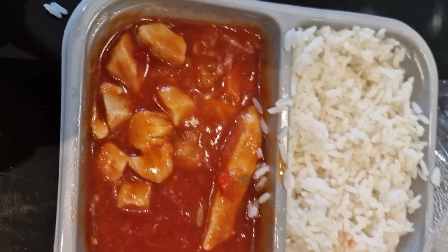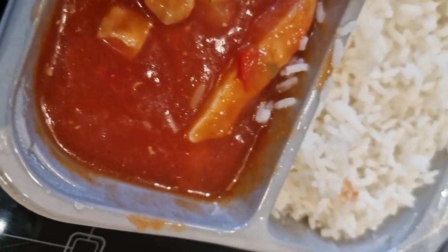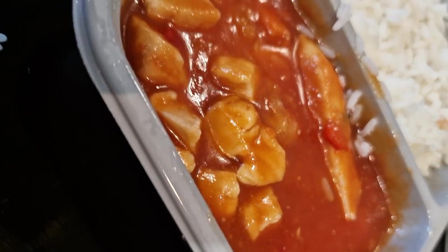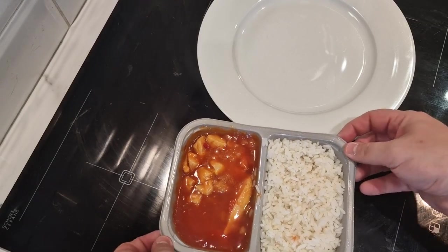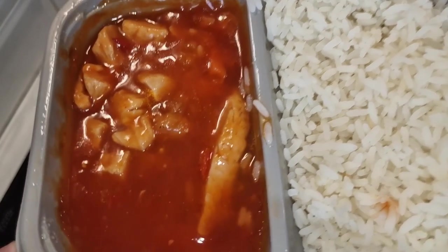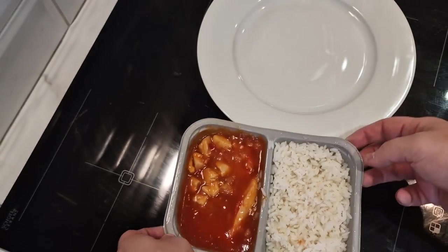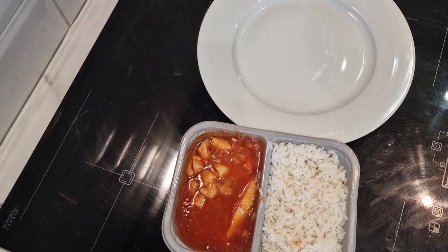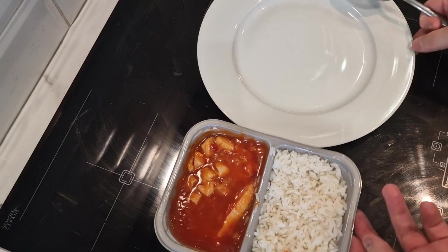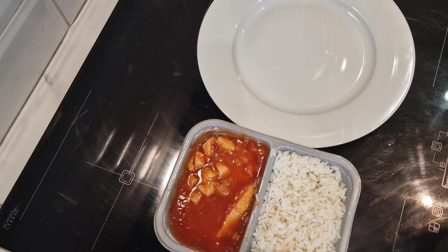It is done. There we go, ready to go — look at that. I'm not lying when I say it smells amazing. I'm going to dish it onto this plate and then we'll have a taste and take a closer look.